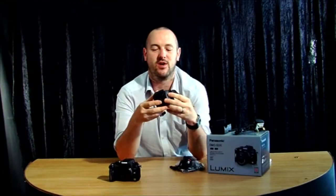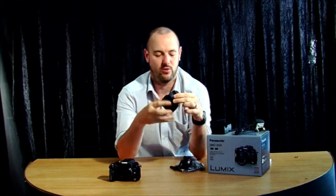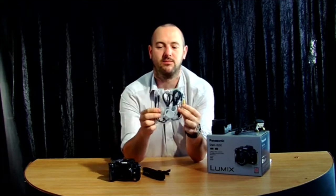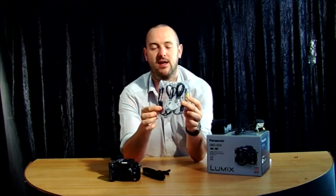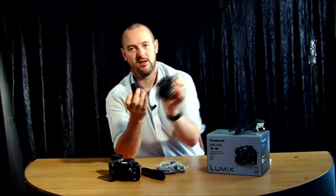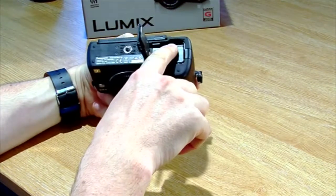You'll also see your lens, which comes with a lens hood attached to it — we'll go on to fitting that later. What you'll also see in your box is your strap, your various cables, your HDMI cable for the high definition video, your battery, and the charger.